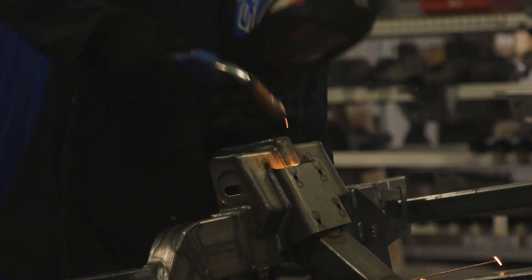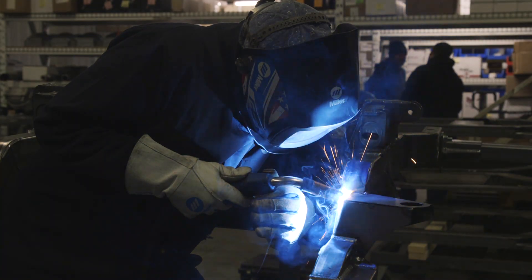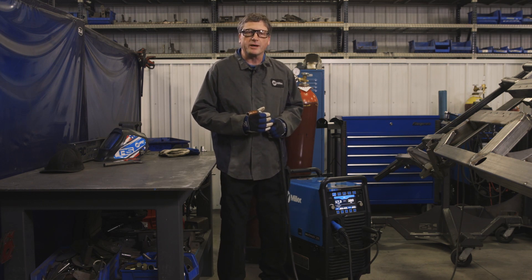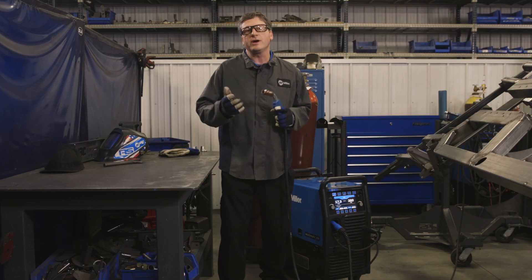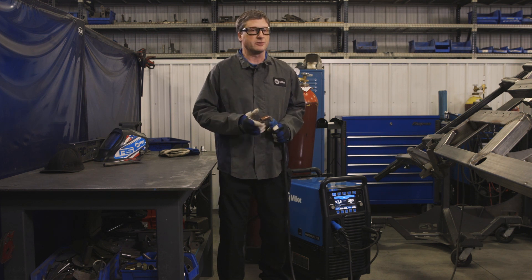The Multimatic 255 will run standard MIG programs with your regular 75-25 gas like you're normally accustomed to, but the neat thing is that its programs will also work with the 90-10 gas that's required when pulse MIG welding. When you want to MIG weld with regular short arc, there is a program in the machine set up for 90-10 gas. That eliminates the need to switch bottles from 75-25 gas to 90-10, standardizing on one gas selection for both pulse MIG and regular MIG.